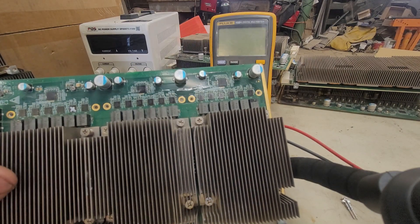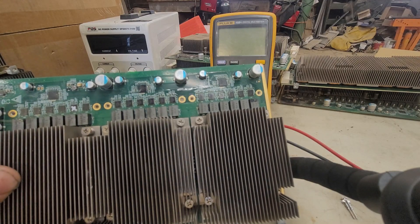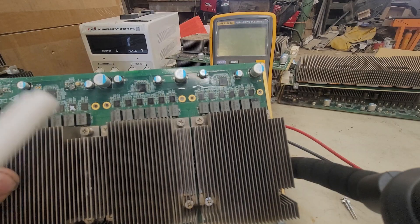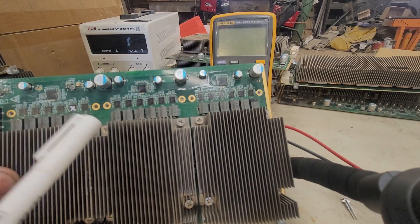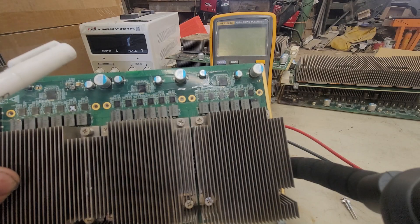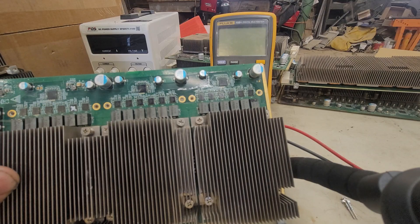Who knows if the controllers are still good on these though — we'll do more testing later. The initial step of testing these is just put them on a bench power supply at one volt or so, and just see what gets hot. If it has a short, it'll draw amperage, and then see what gets hot and go from there.